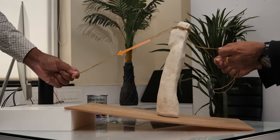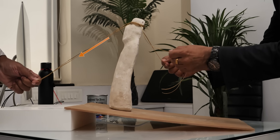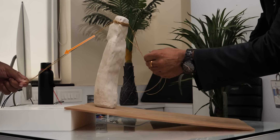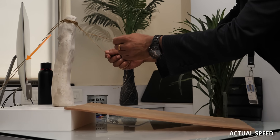The Moai statue can even climb a slope if a third person supports it from the front. Our experiment perfectly demonstrated this — the statue reached the platform quite effortlessly.